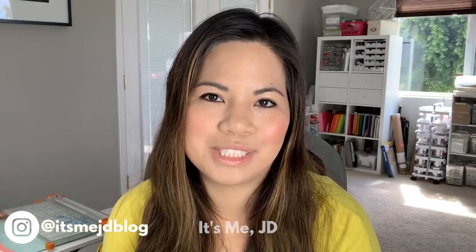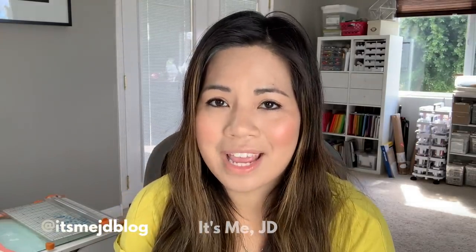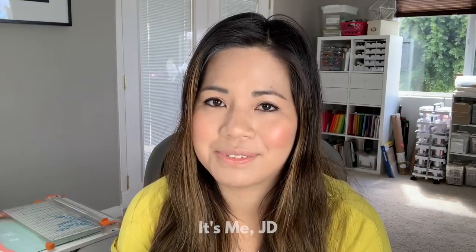Hi, it's me JD and welcome back to my channel. I've come a long way in my die cutting skills over the past few years.